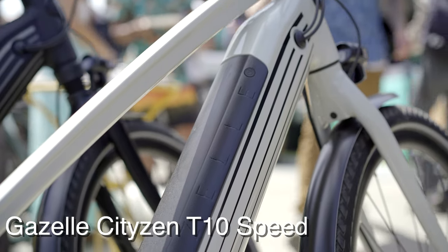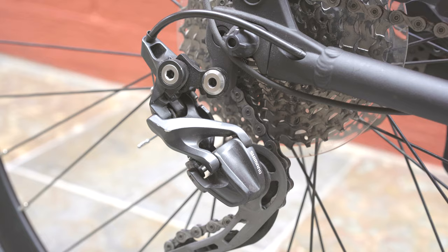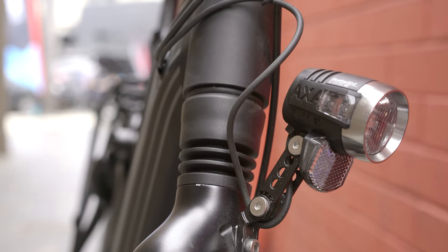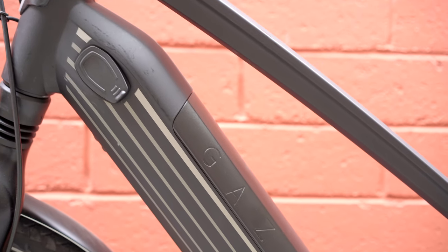This bike is really designed for the individual who's looking to be commuting around town — super sporty, a little more lightweight than some of the other models out there. Really for that younger demographic that just wants something to get them out of their car, out of traffic, and getting to work on the bike in no time.